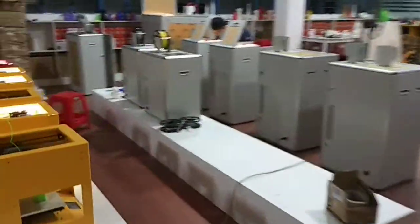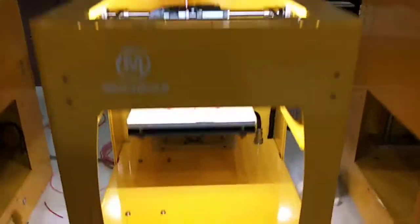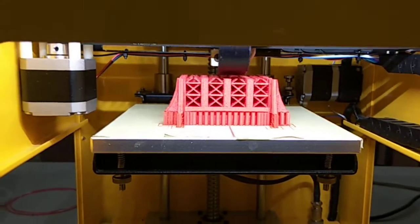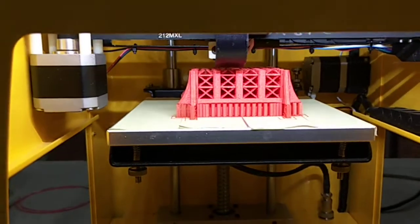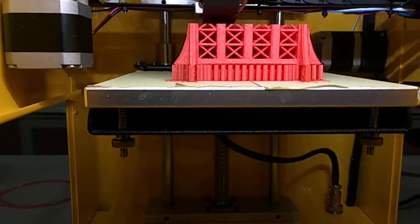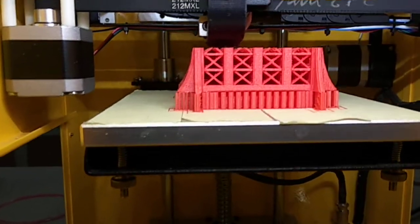And let's see the third part. Yes, this is the third part in red color. Compared with the easy structure Eiffel Tower, this tower is more complicated — so many differences.